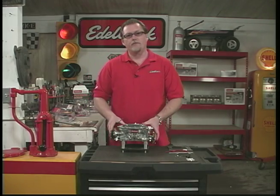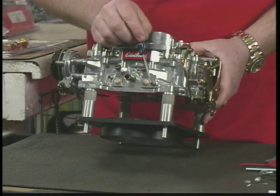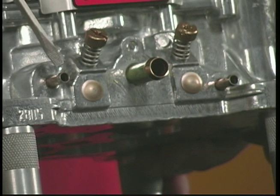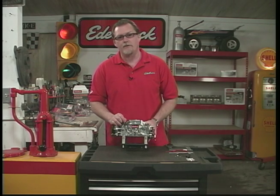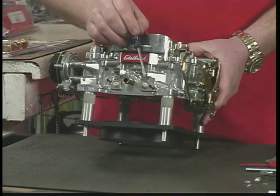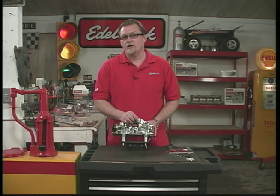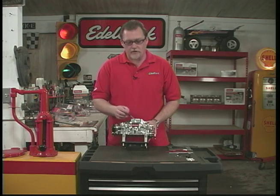Up at the front we also have two other vacuum ports. One is slightly higher — above the throttle plates — and that is ported or timed vacuum. Most distributor vacuum advances use ported or timed vacuum, so most of you would be connecting your distributor vacuum advance into this port. The other one is manifold vacuum, used for your automatic transmission modulator valve. If you don't have an automatic transmission, that one gets plugged off.